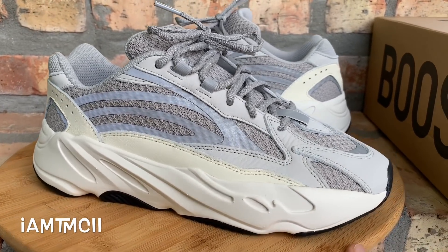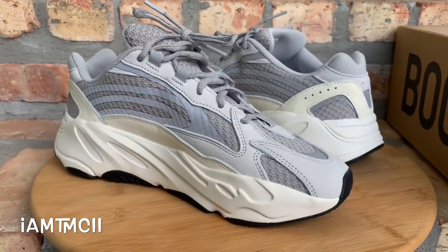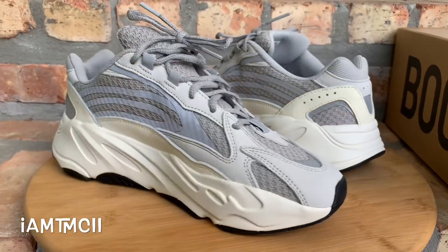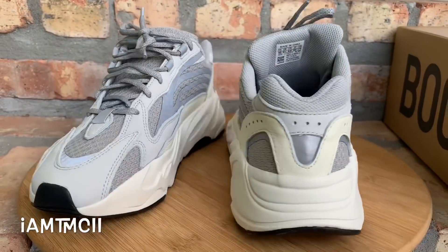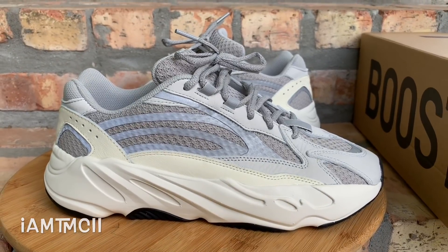It seems like Adidas is ending the year off strong with these. I'm happy they had a nice run — Kanye West kept his word, and everybody who wanted a pair of Yeezys seemed like they were able to get their hands on them. If you want to see what they look like on feet or want a legit check with more details, just click the links. Thanks for watching — peace.